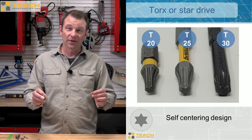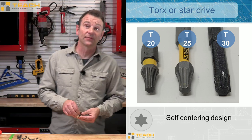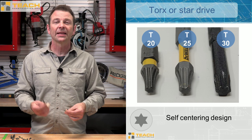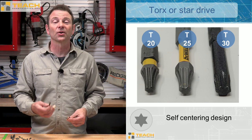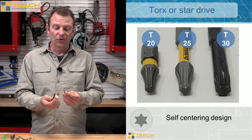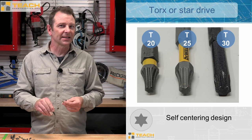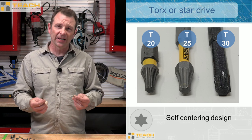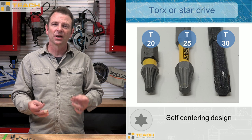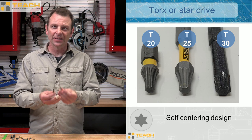An improvement on our Hex Drive is a Torx or Star Drive. These have sort of taken over the market in construction and have turned into one of my favorites. I find students find this style to be the easiest. Think of this as an improvement on your internal Hex Drive — we've added a lot of area for the fastener to connect to the driver bit and you have what looks like a star at the end. All of that makes for a good connection and if your axis isn't perfect, it still works pretty well. Three very common sizes would be a T20, a T25, and a T30 — these will get you through most jobs.